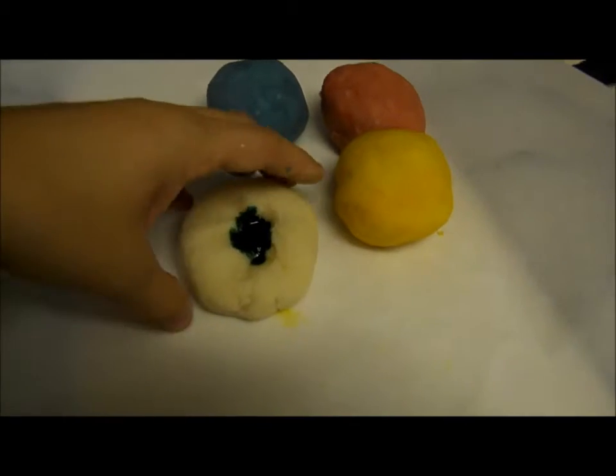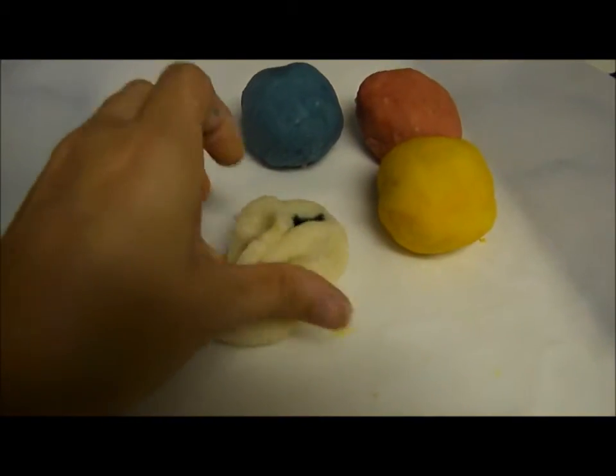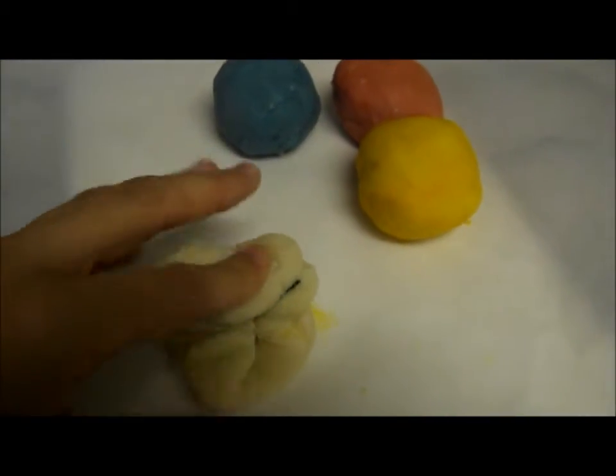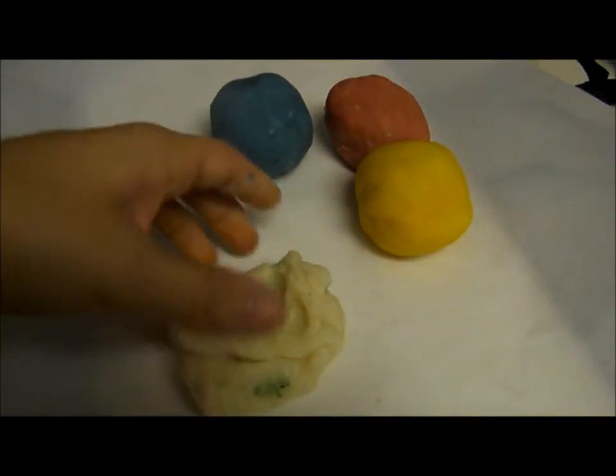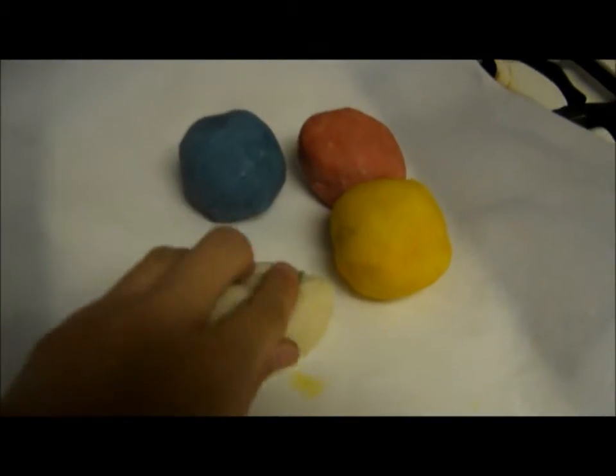Do that a few times and then you are going to want to kind of just fold it over and fold it over again. You are going to want to keep folding it over and work it through until you get the color that you want.